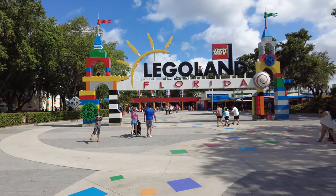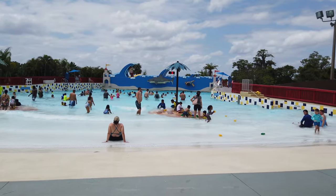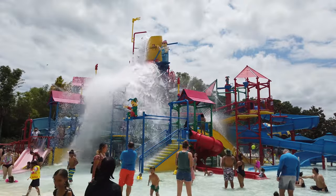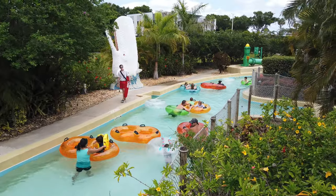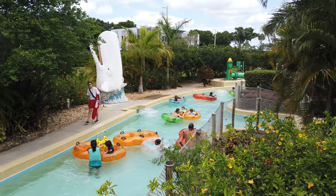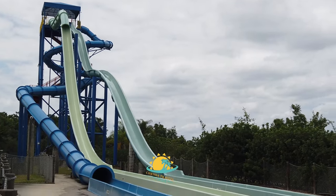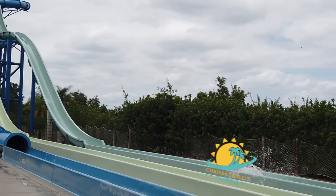Are you heading to Legoland in Florida and wondering if adding the water park would be worth it? In this video I'm going to go over all of the attractions and take you all around the water park area to help you decide if it would be worth it for you and your family.